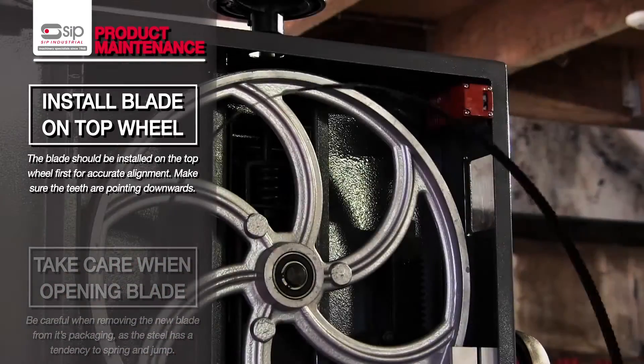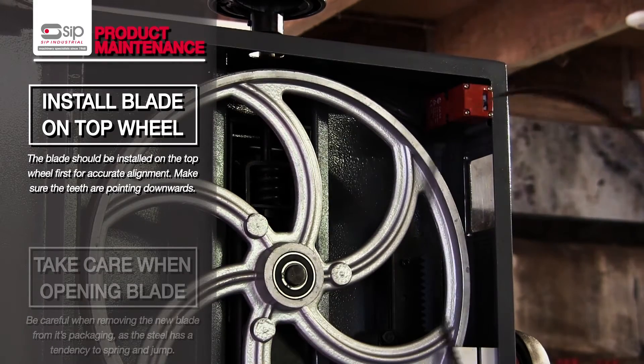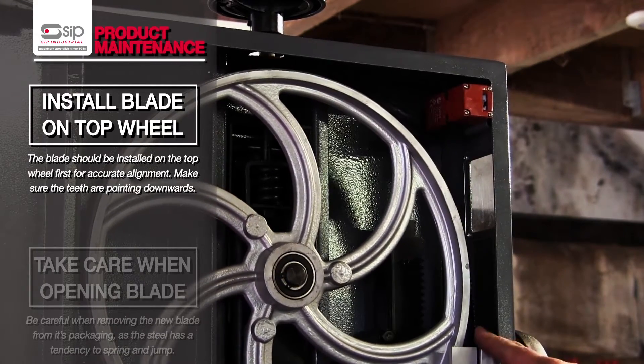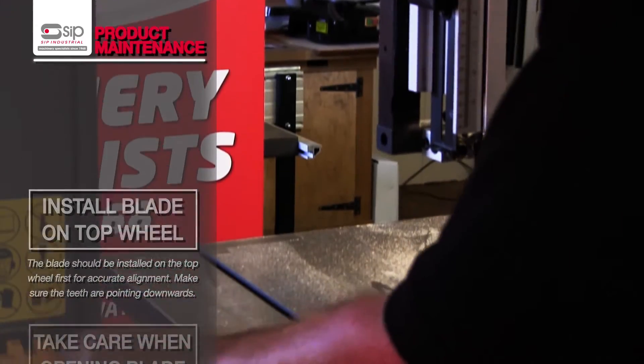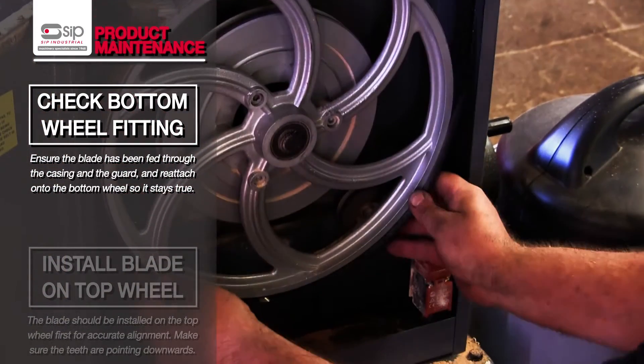To reinstate the blade, make sure the teeth are pointing downwards on the right-hand side. Slide the blade through the table. The easiest thing is to hook it onto the top wheel, bring it through the guard, down the side of the casing, and hook it onto the lower wheel.